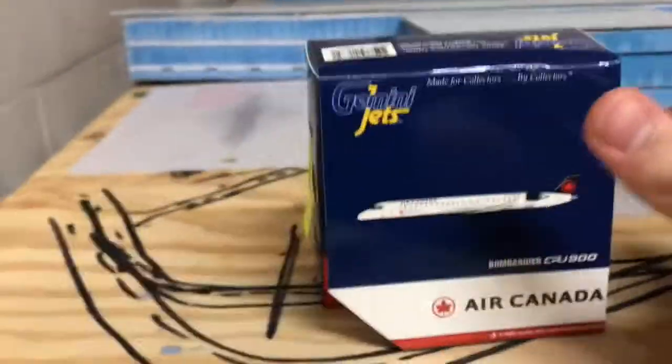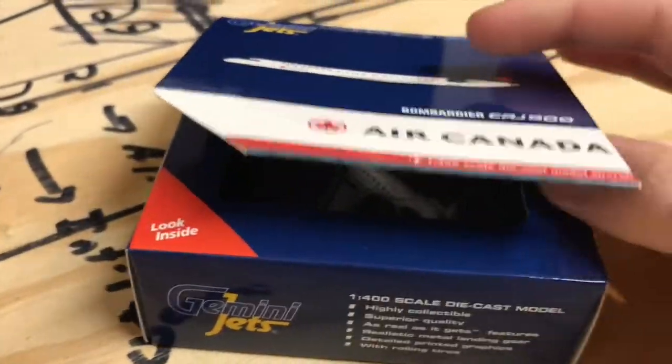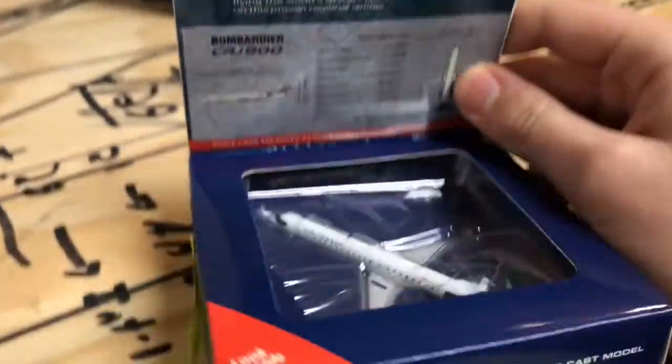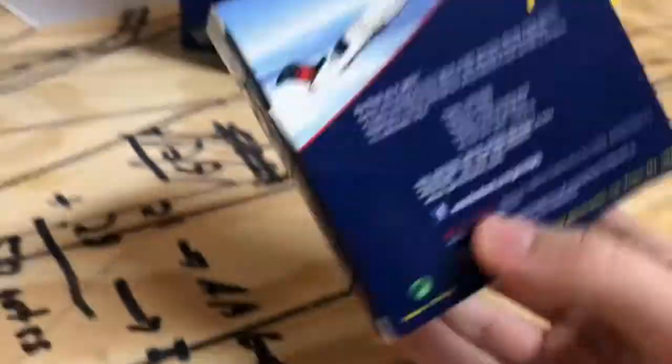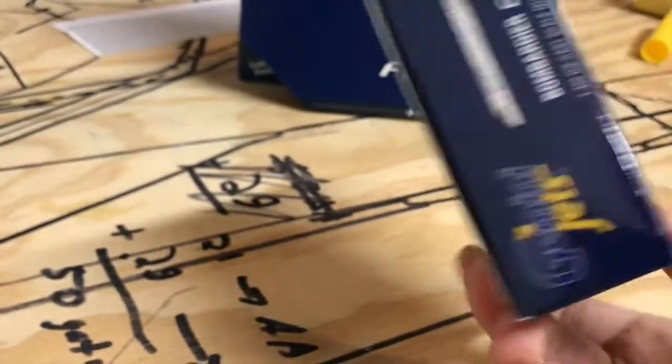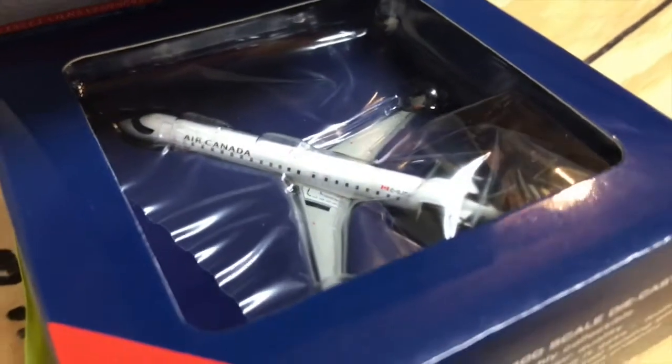I'd like to start with the Air Canada model. I've actually never had an Air Canada, and I really wanted this plane that Gemini Jets just released recently. One last look from the outside before we unbox this.